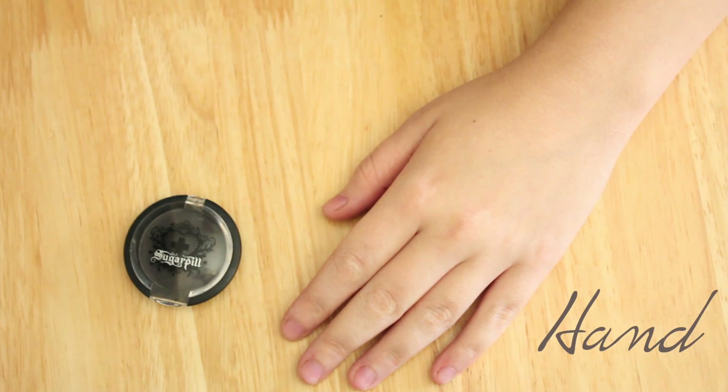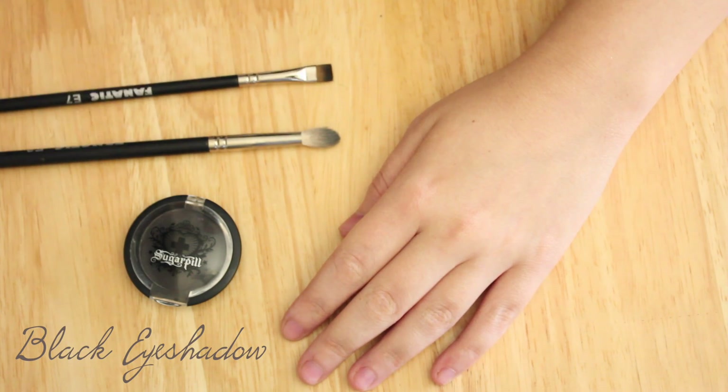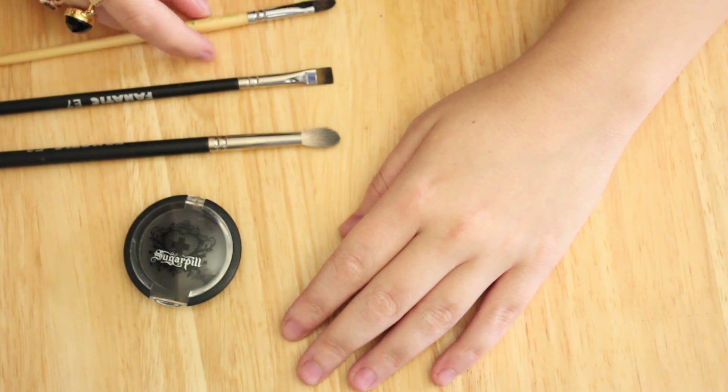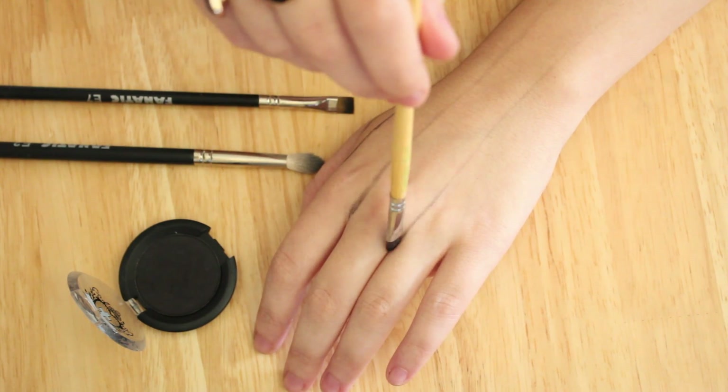So obviously the first thing we're going to start off with is your hand. You're going to take some black eyeshadow and a variety of brushes. The main thing you're going to need is a blending brush and then something that you can be a little bit detailed with, but it doesn't have to be too detailed.